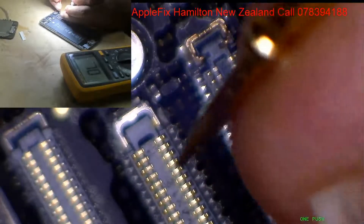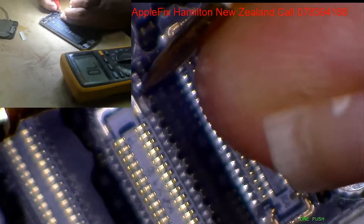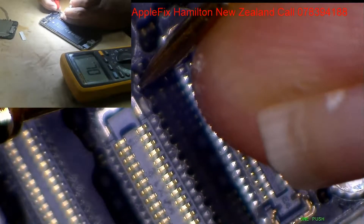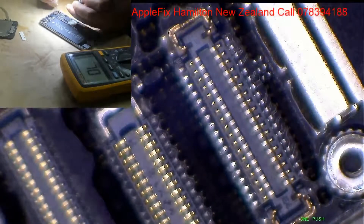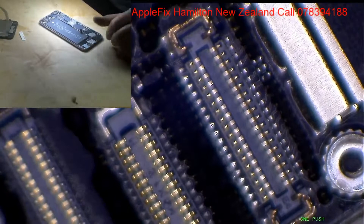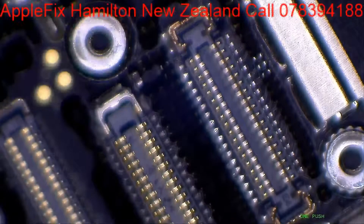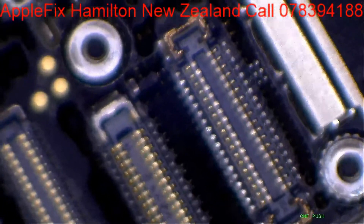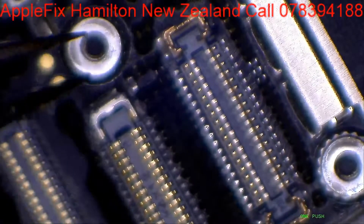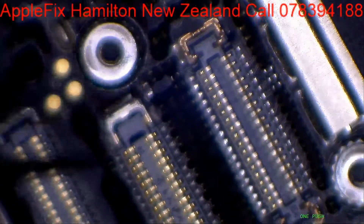Let's check FL2024 — I'm not expecting any beep from here. See, nothing. So a simple and very straightforward repair is to replace FL2024.